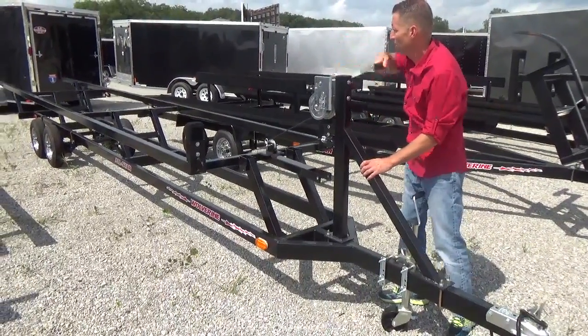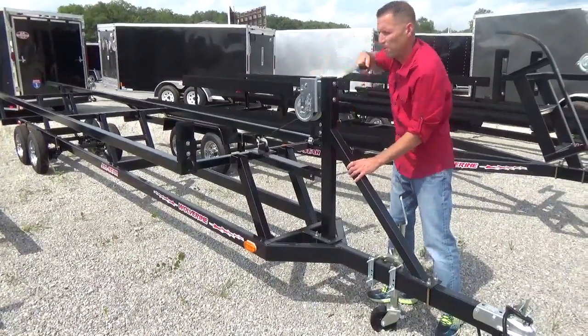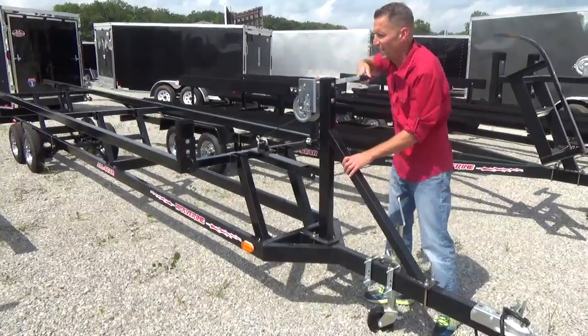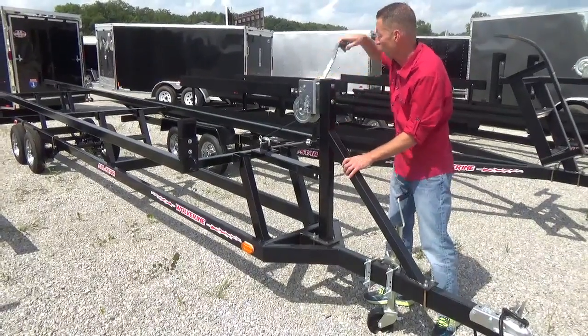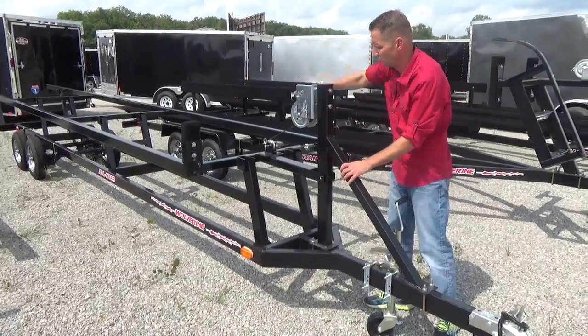You can crank right on up here — real easy. You can use hardly any effort. Even with the boat on there, it's quite easy to do.